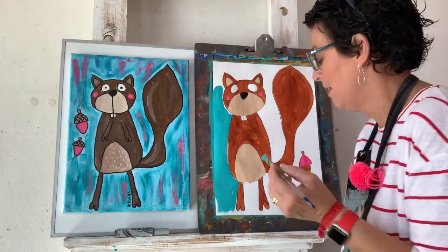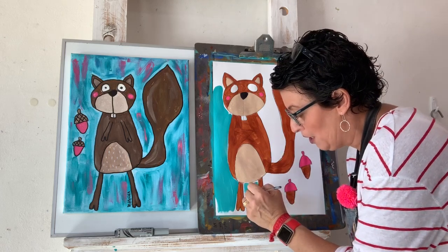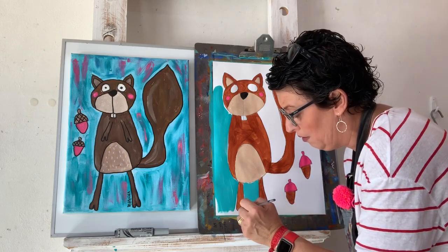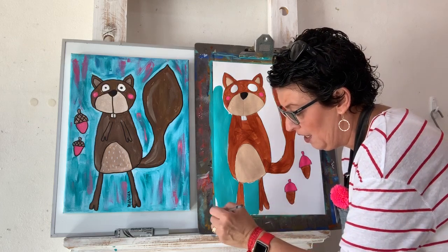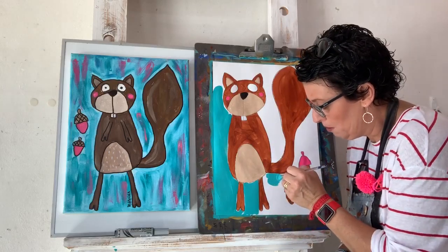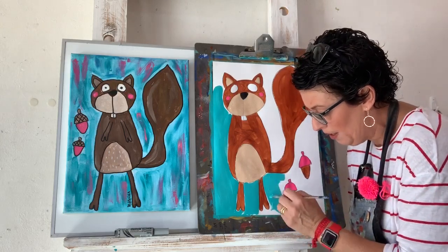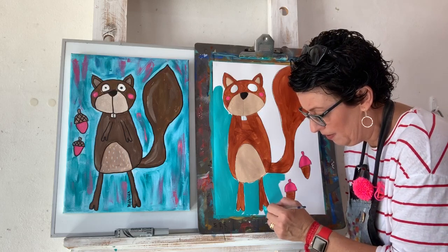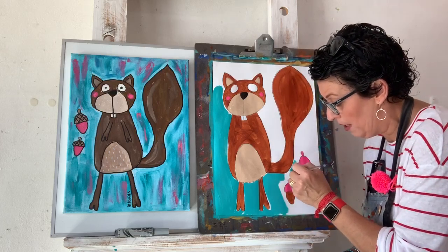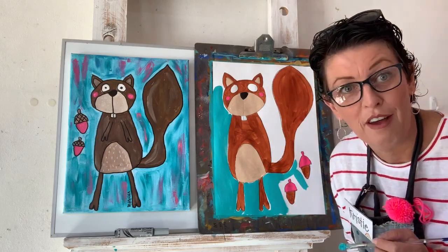If you were a little human painting today, I want to make sure you thank your big human for letting you paint — because sometimes it's a big deal to set up paints at home. And if you haven't painted and you're using textas and pencils, you still need to clean up your space. Spectacularly spotless spaces — that's what we have in the studio. If you have a spectacularly spotless space you are eligible for a smelly sticker from me!